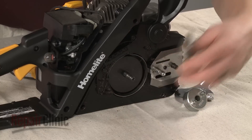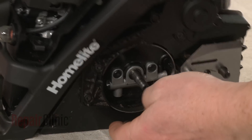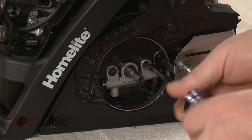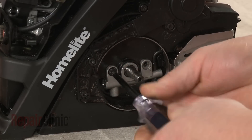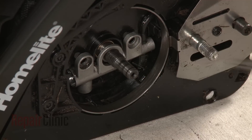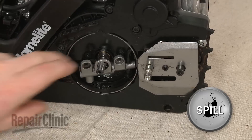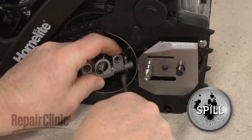To access and remove the oil pump, remove the large washer. Now use a T20 Torx bit screwdriver to unthread the mounting screws. Detach the inlet and outlet oil tubes from the pump, and you can pull the pump free.